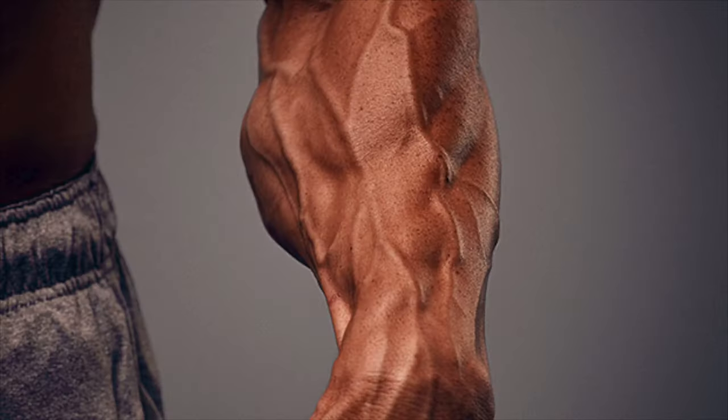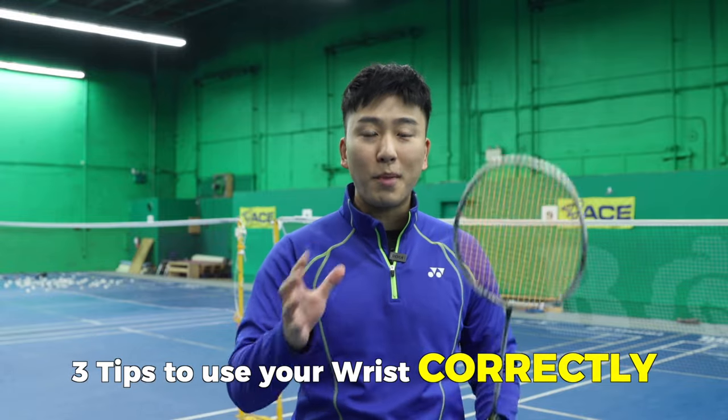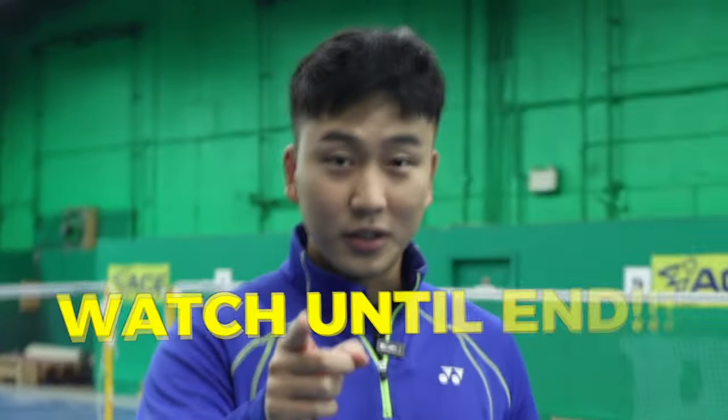So you're wondering why my forearm is so big and your forearm is so small? Well, today we're going to show you how to correctly use your wrist in badminton so that you can properly generate power for all your shots and add deception into your shots without injuring yourself. And it's not what you think, so make sure to watch until the end.